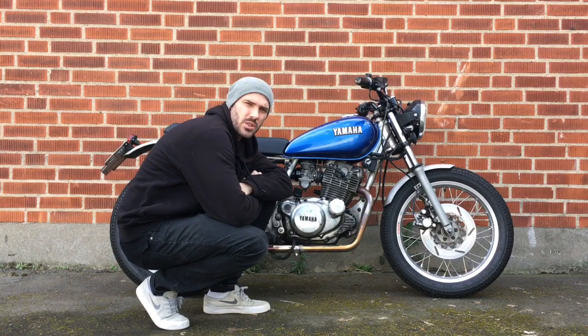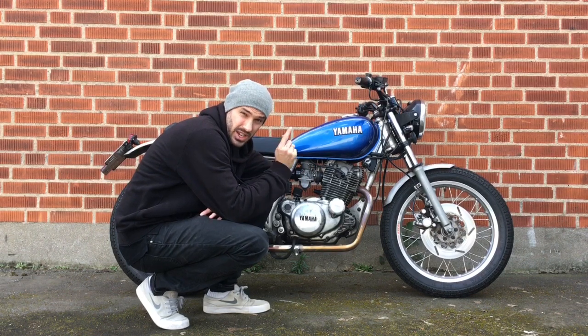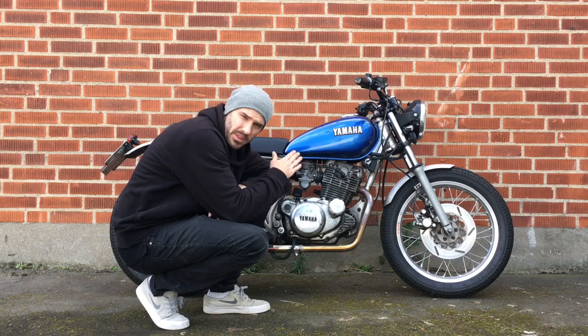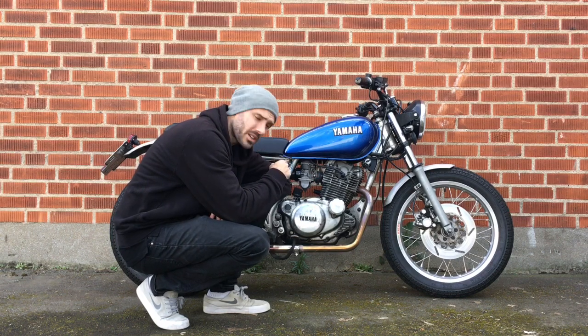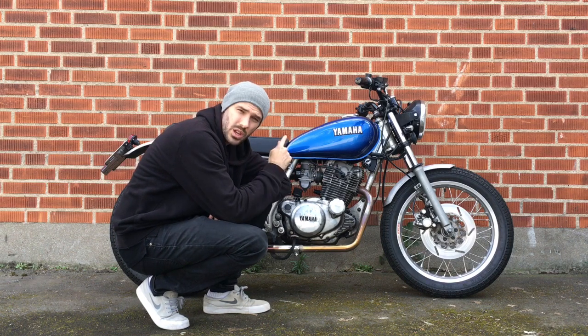G'day and welcome to another Jadis instructional video. In this clip we're going to be taking a look at adjusting the air fuel screw — in this particular case the Jadis air fuel screw, which is adjustable by hand on the bike. First of all we're going to warm up the engine. Remember: don't adjust the screw with a cold engine.